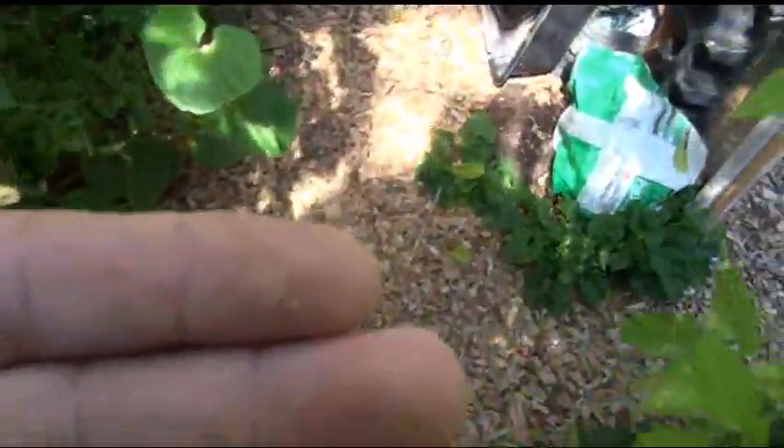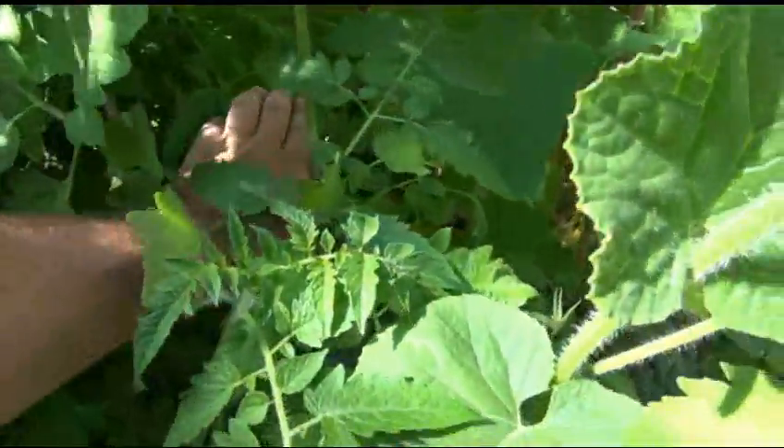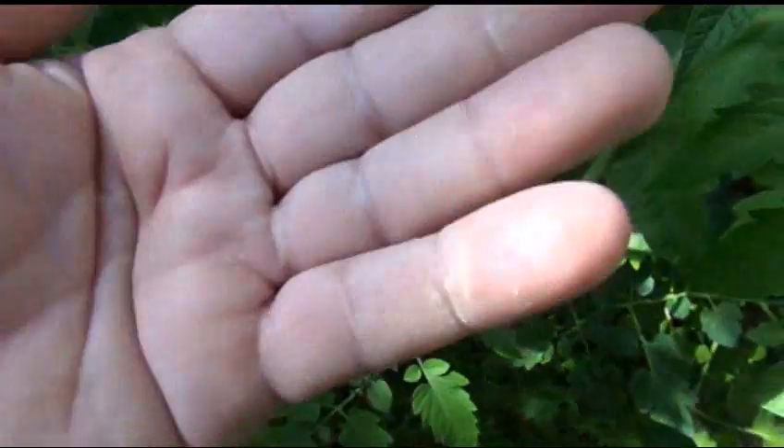It's still early yet. When the tomato season gets kicking in, if they don't die from the heat, you'll really see it. I get covered in tomato tar every year. Tomato tar is a very, very good sign.